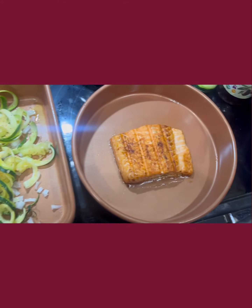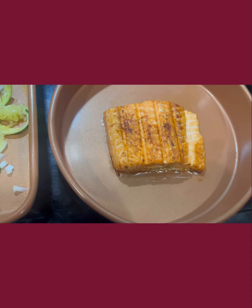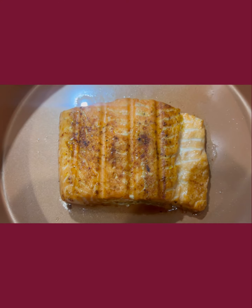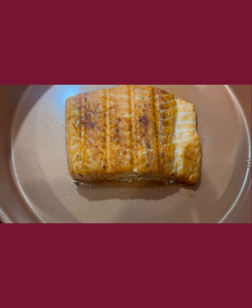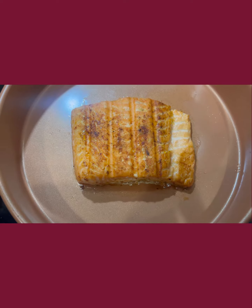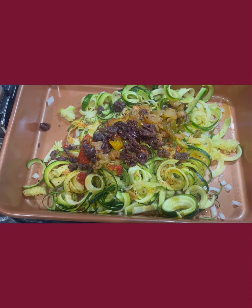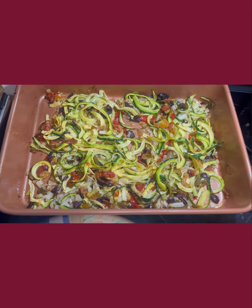I've got the salmon already done and I'm keeping it warm because the zoodles are only going to take about four minutes. I want you to see the white portions on top of the salmon — that means the salmon is done, not overcooked, just done. Anyway, grilled salmon tonight with zoodles, stay tuned.